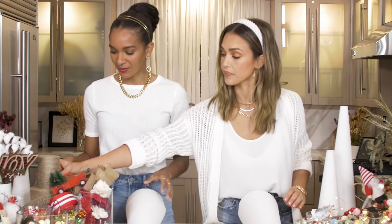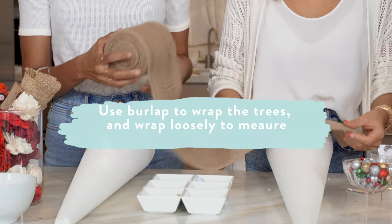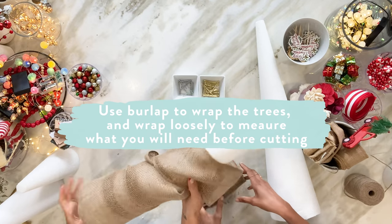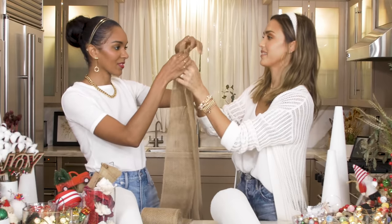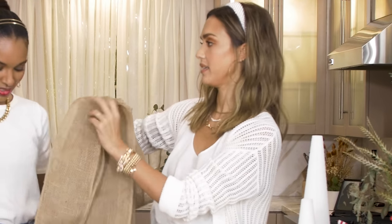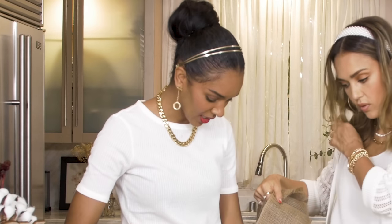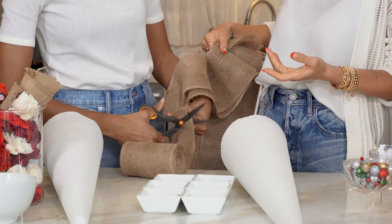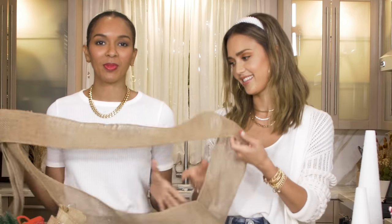Let's get our burlap. I'm just doing this to measure how much I need. How much DIY did you do growing up? I don't really think I did DIY growing up. All I did was DIY — you also crochet and knit. No, I just taught myself during COVID. During Zoom meetings she's like this.